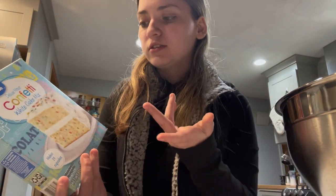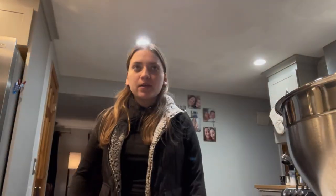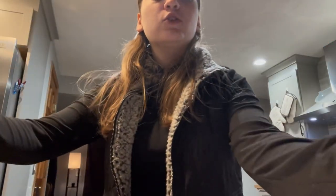By the way, we're doing boxed cookies because I'm not a chef, I'm not even a baker. I'm going to make brownies but we don't have any, so I'm going to use a cake mix to make some cookies and I'm going to put some chocolate chips in it.